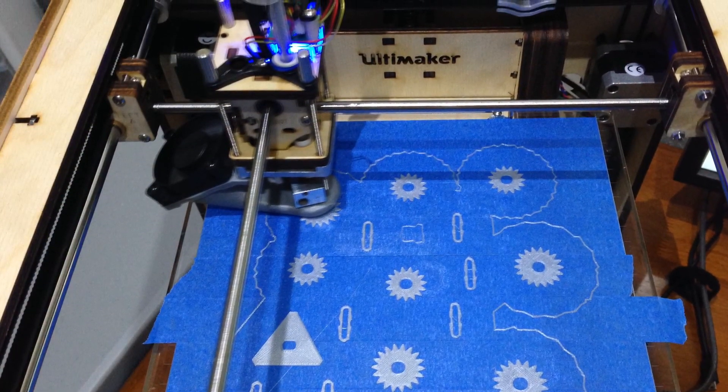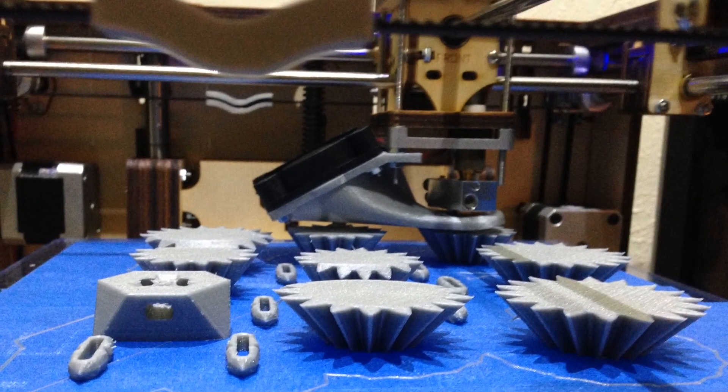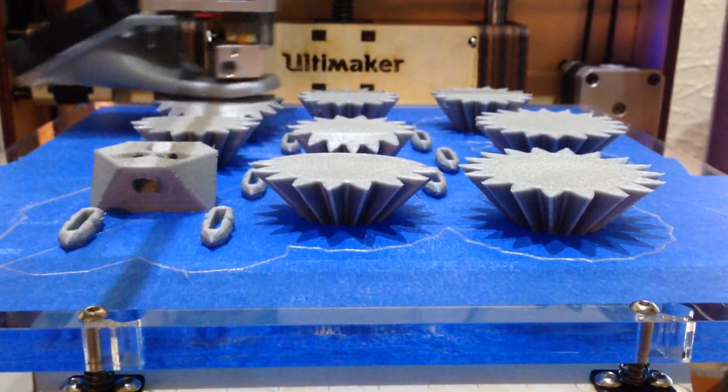Thanks for sticking with me — I know this is a longer video but I just wanted to thoroughly show how the heart works and what it took to print. If you have any other suggestions for stuff you'd like to see printed, just shoot me a comment and I'll see what I can do. Thanks guys.